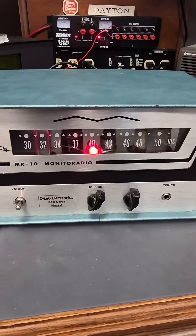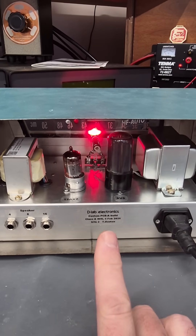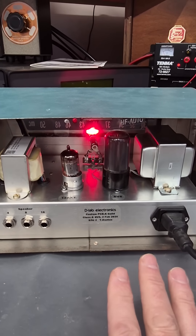Let's take a look around the back. Here's the back side of the amplifier. There's a red jukebox LED that lights up the dial.